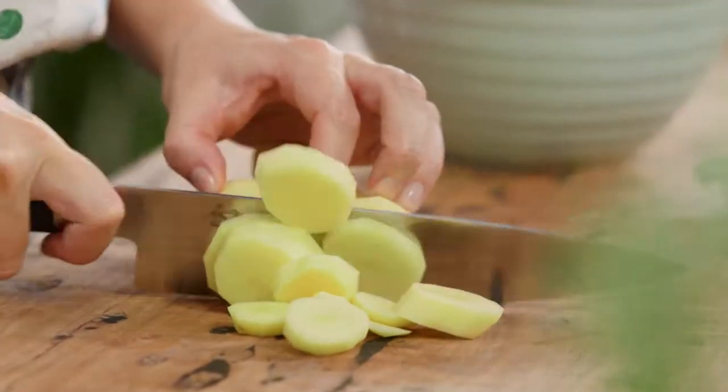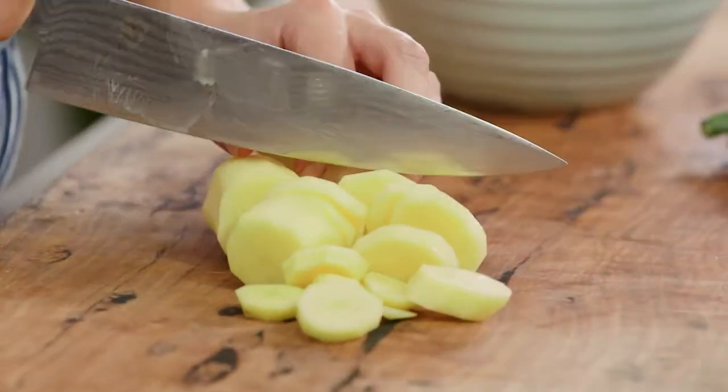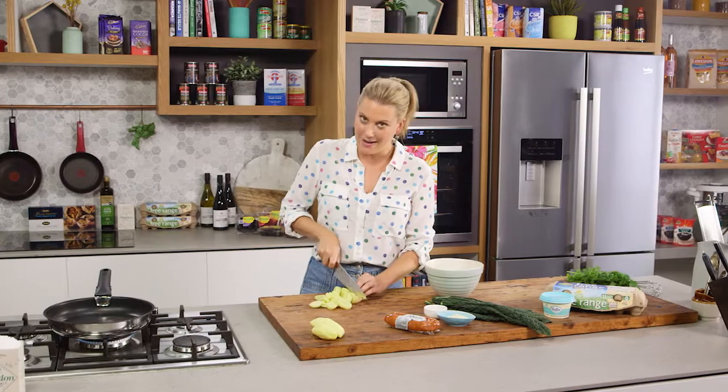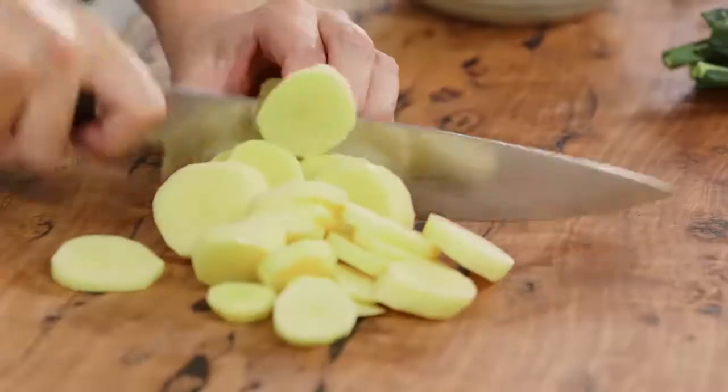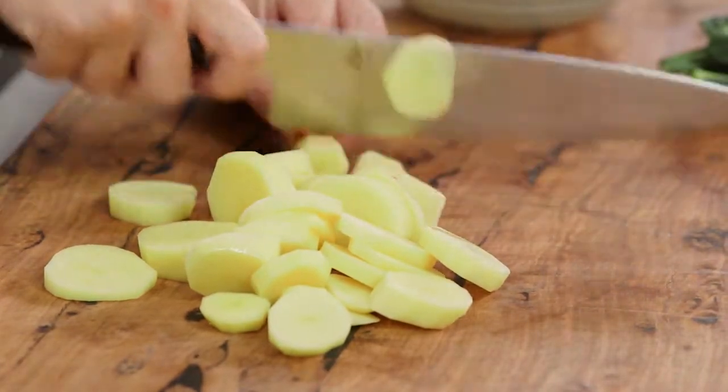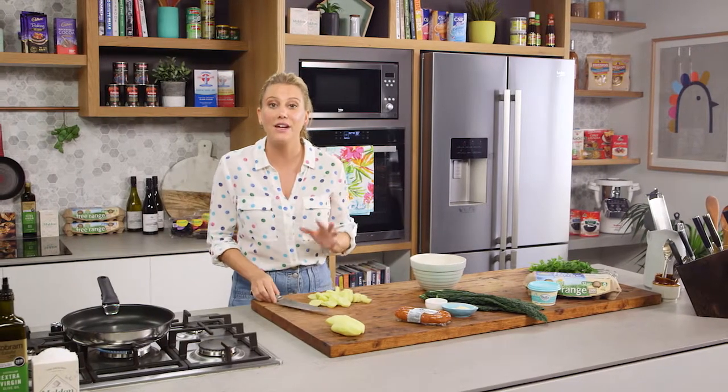When I was a kid I wasn't a big fan of frittata. I think I've had a few that have been really rubbery and overcooked. Now I'm a big fan of frittata because I've learnt how to cook it my way, which has lots of different flavours in it and the eggs are cooked to perfection.